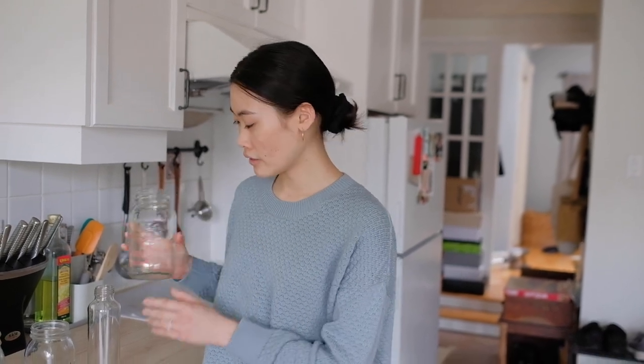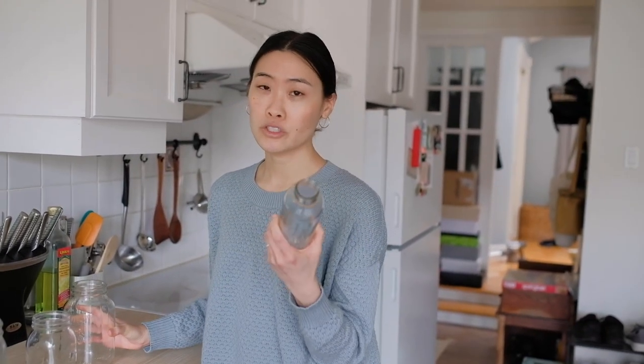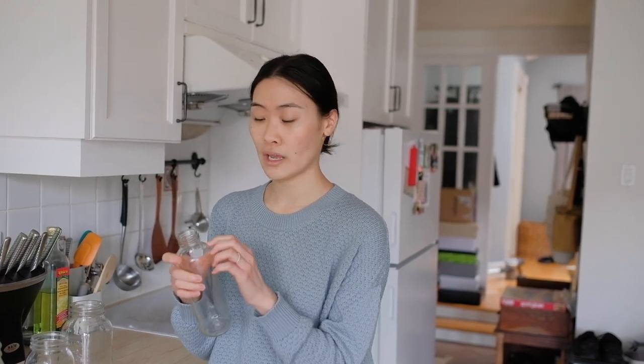So this was an old soup container, and this was kombucha. What you do is you just rinse it out, peel off the label, save the lid and the jar, and you've got your own upcycled jars.